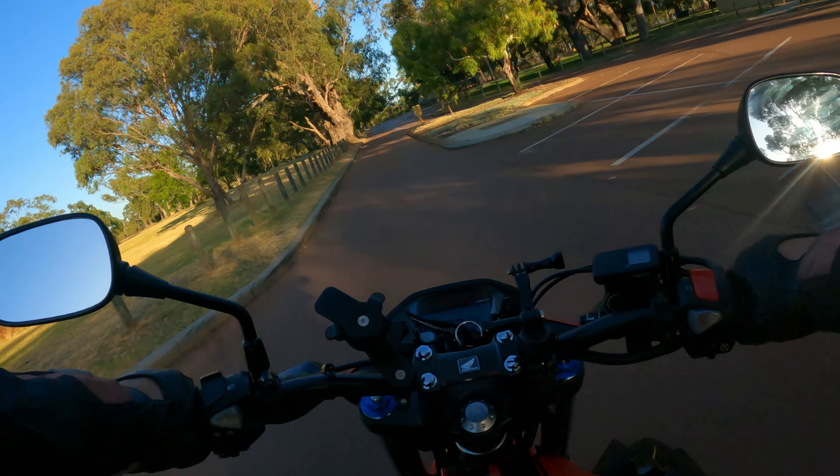The first thing I noticed is how light it is and how well it carries its weight. This thing is just wicked. I was a CB 1000 owner, so yeah, this is a little dream of mine to cruise around on.